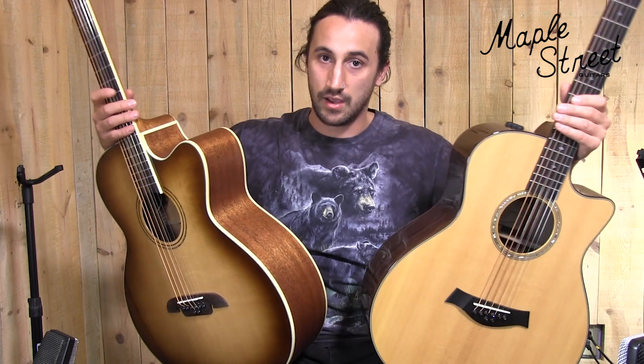Now the key differences of these guitars: the Taylor is going to have rosewood back and sides, whereas your Alvarez has a laminate mahogany back and sides.